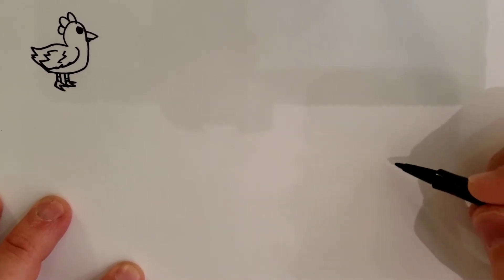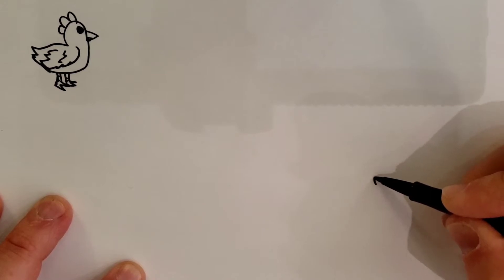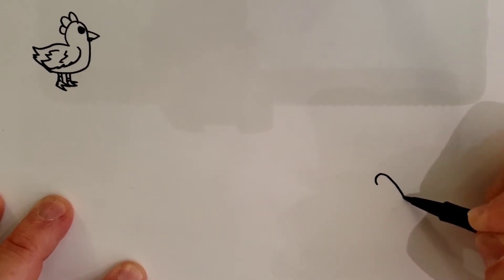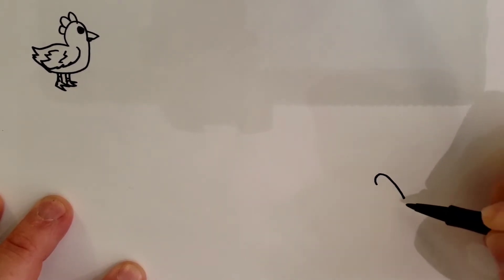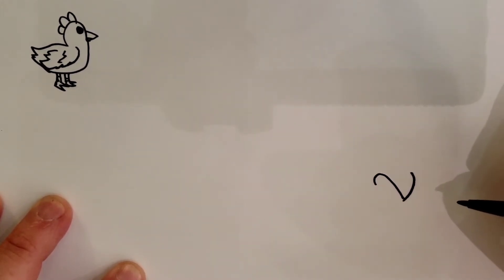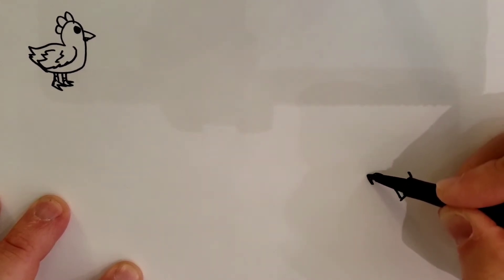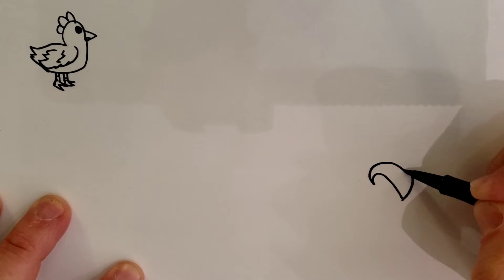So first thing you're going to do is you're going to make a line that curves down like that. And then you're going to curve back and stop. And you're going to curve back around and touch.